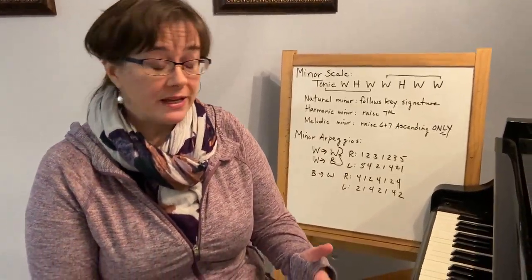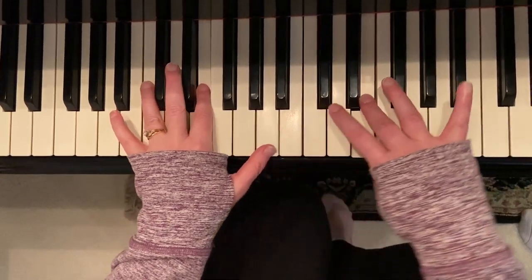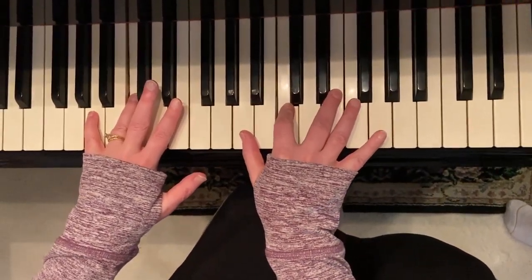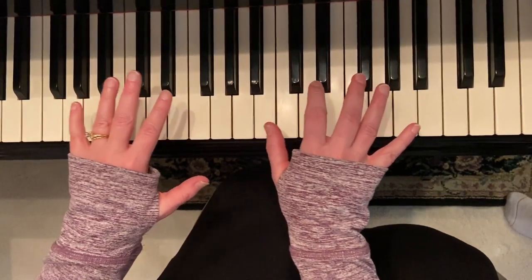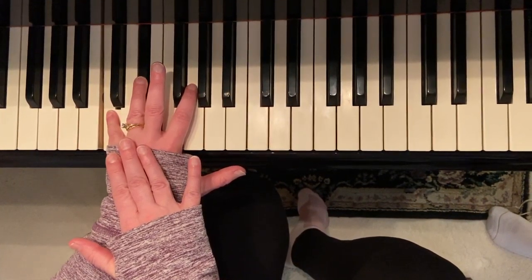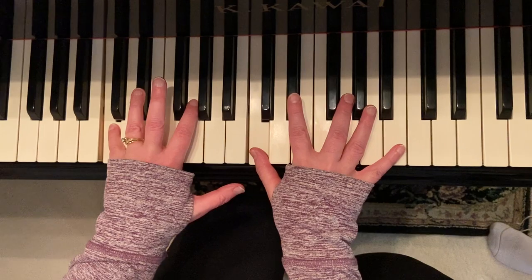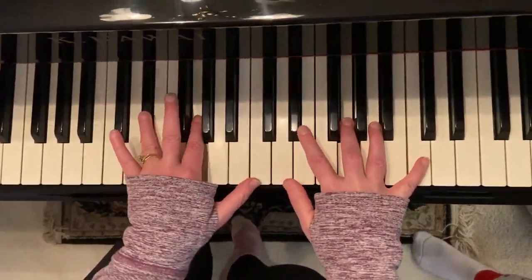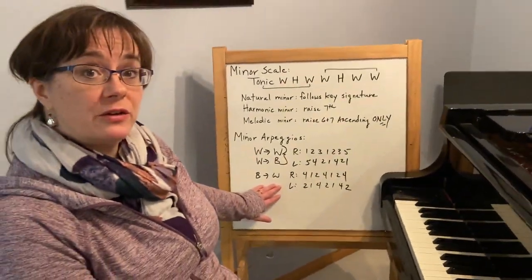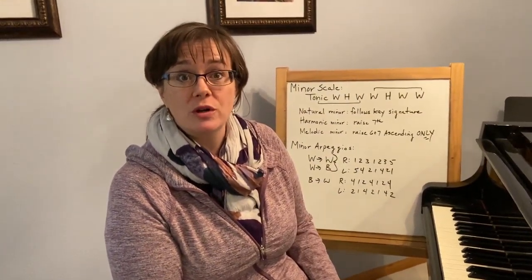For A minor arpeggio, notice my left hand is five, four, two. The other minor scale we just did is C minor — now I have a white-to-black, but notice it is still five-four. Remember the trick: we aren't ever going to choose those together, so be sure you're not tempted to go there. Black-to-white stays with the exact same fingering we had for major, so A-flat minor would still use one, twos, and fours with thumbs on those white keys.